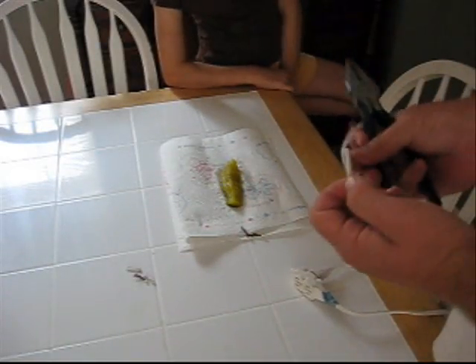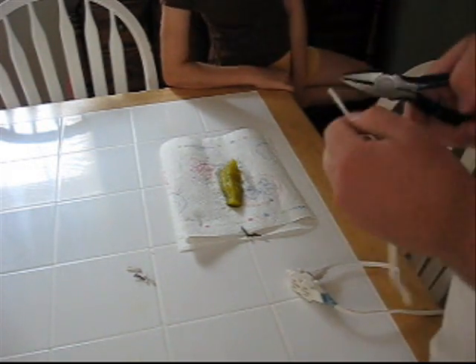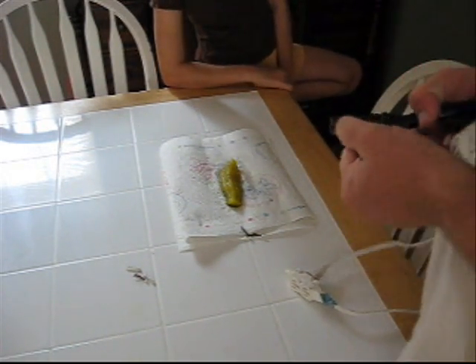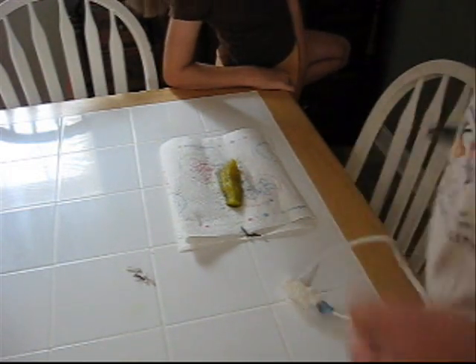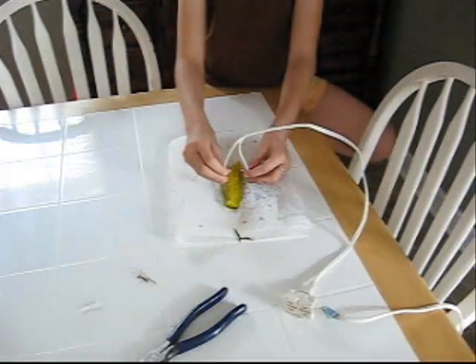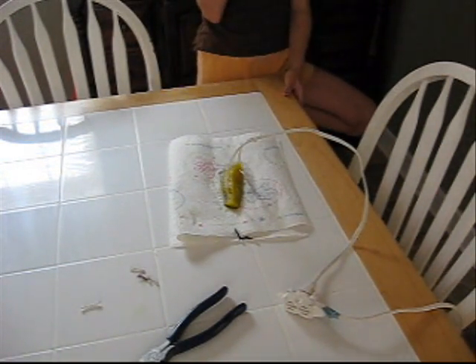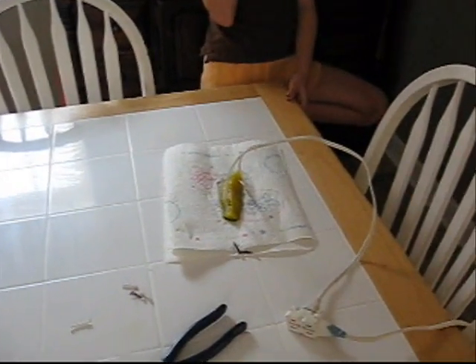Note to self: don't do the same experiment with the same wires without stripping them. See, we got nice copper wire on this one but the other is oxidized pretty far up. It's not plugged in while I'm doing this, by the way.